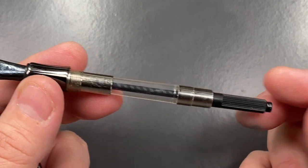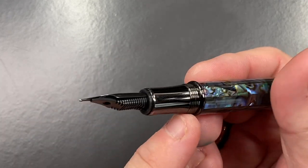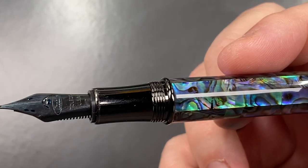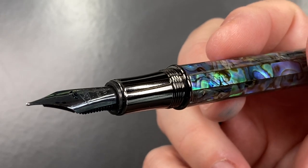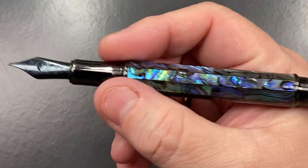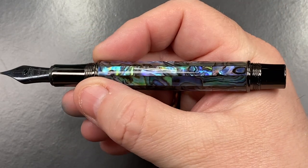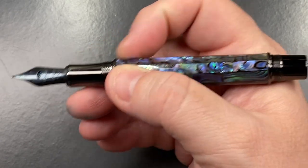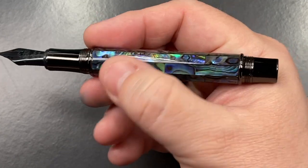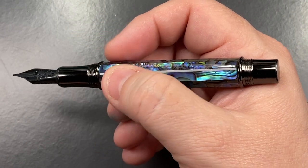Unscrewing the section shows an international converter, which I'll use to ink this pen. There's a step-up ring between the section and the body that stands proud. If you find the section a little short or thin and want to write up on the threads, you really feel that bulge, making it very difficult. You'd almost have to hold it up on the body if you want to write higher up.